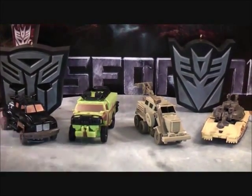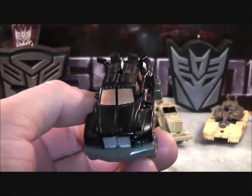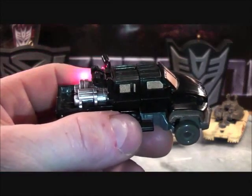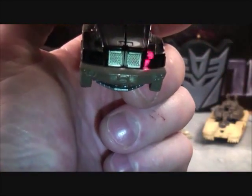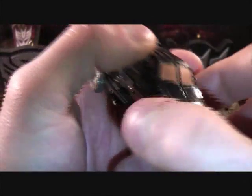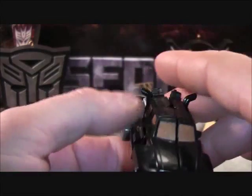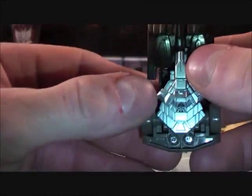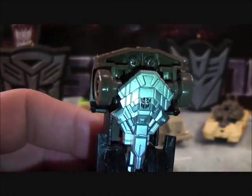I'll give you guys a little bit of detail. I actually like the color scheme on this — it stands out really nicely with the black and the bronze-colored windows on the front and sides. It has a silver bumper at the front, a brown-colored bumper, and his guns are painted silver as well. That kind of makes the vehicle stand out more. It has four wheels on the bottom, and you can see the Autobot symbol which will become the chest piece.